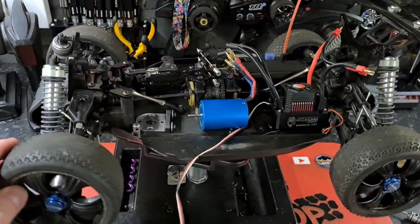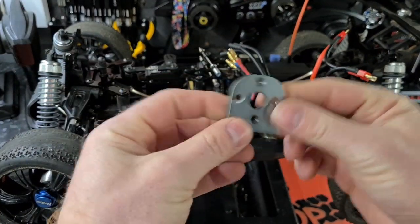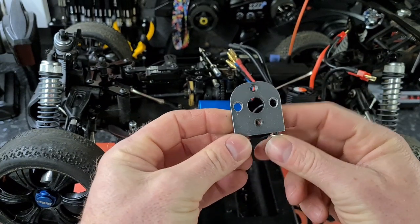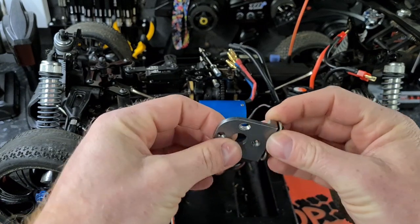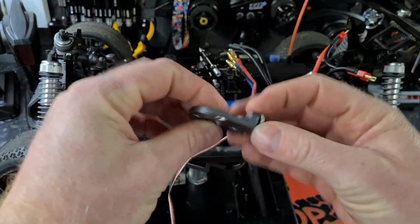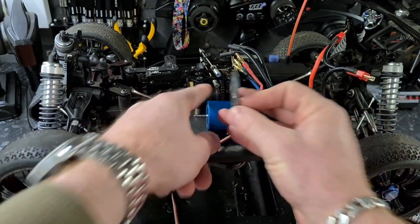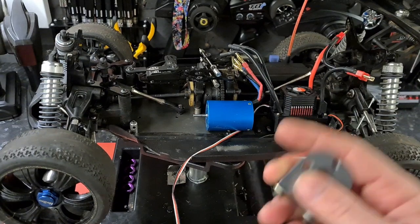The only tricky part is going to be the motor mount plate. This isn't actually a conversion kit — it's a standard 540 motor mount plate. I've run these before and it will be strong enough to hold the motor up against the middle spur gear. Once that's in place we'll be laughing.